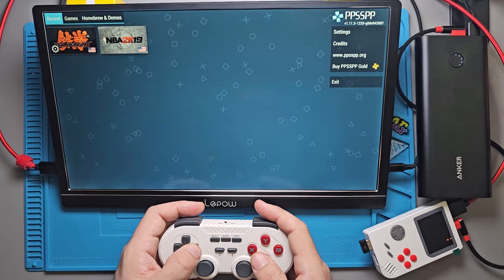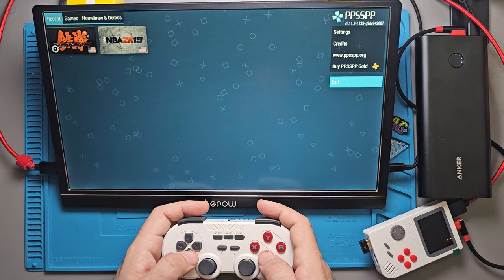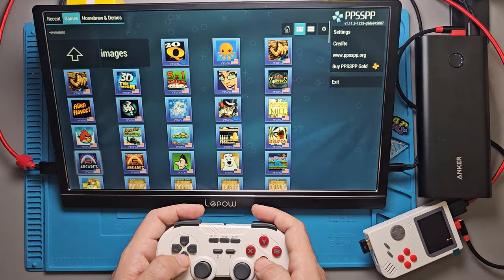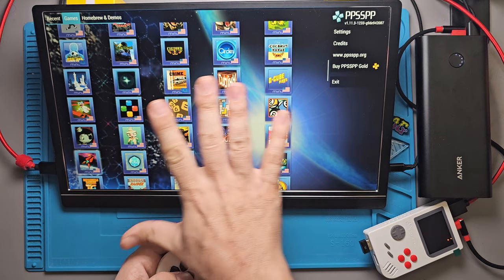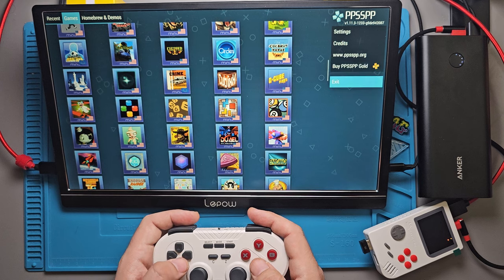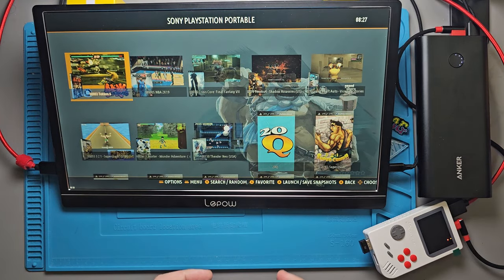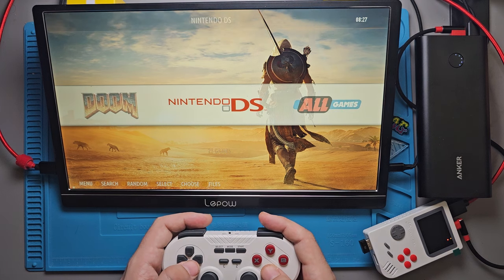Trying to keep this video from being too long — all these hour-long videos I make, nobody wants that. NBA 2K19 is on here too, which is funny. You can also navigate straight through the PPSSPP menu, which I actually prefer — I use that over any launchers on my X18S. I don't use RetroArch for PPSSPP. Let's get out of here — we've got Nintendo DS.